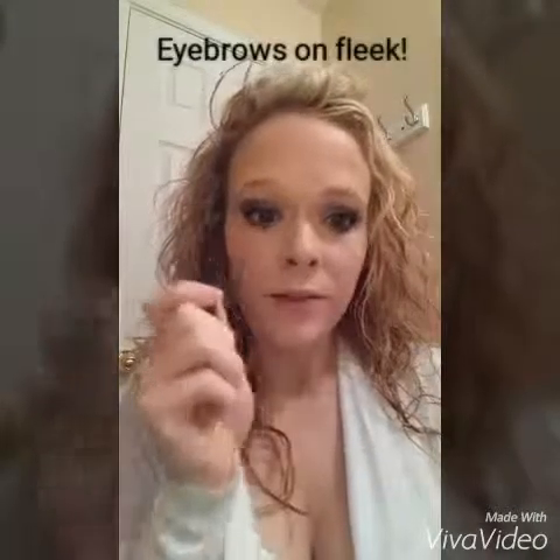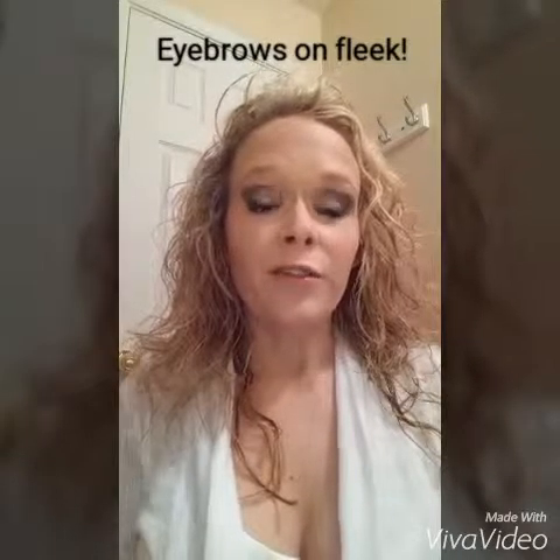Good morning! In today's Crystal's Frosting, I want to talk about eyebrows. First of all, I always say that your eyebrows are sisters — they're not twins. So they're not going to be identical, just like your eyelashes. This one might look more fabulous than this one.